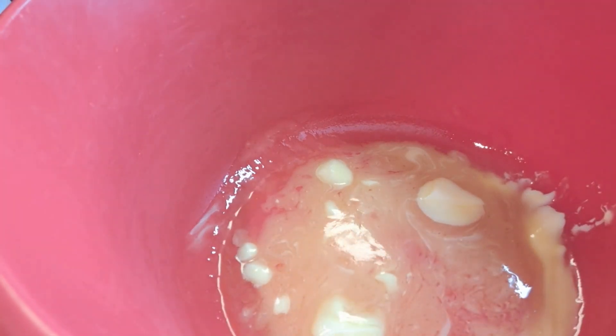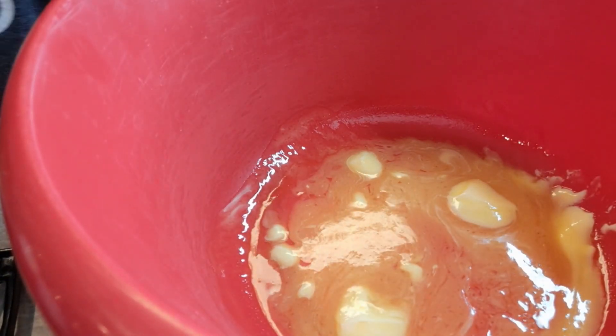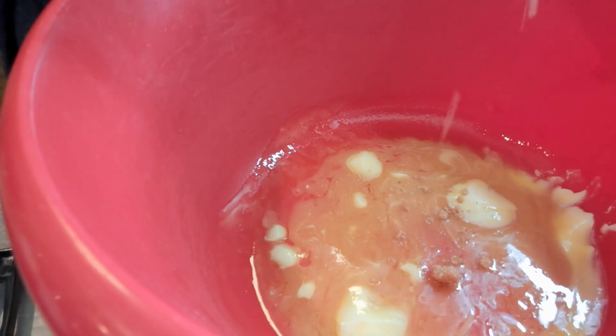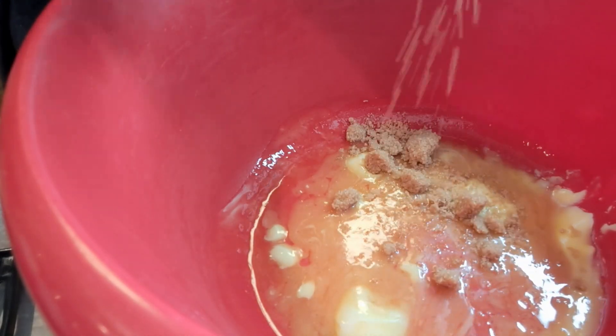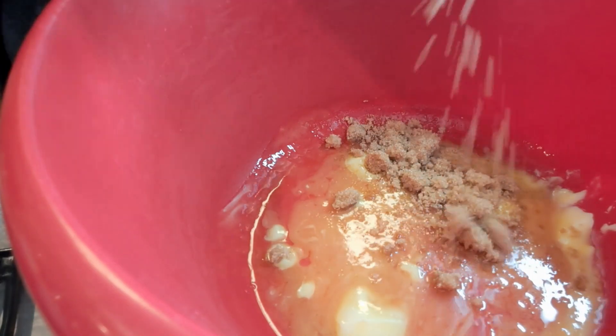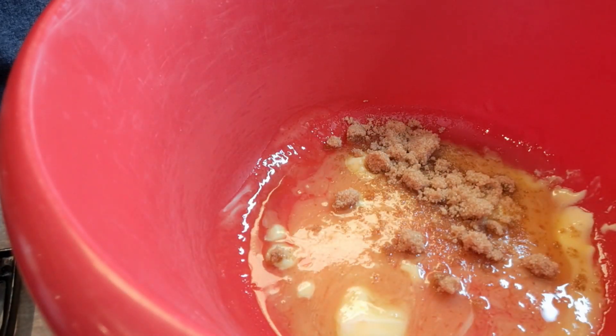I've got two tablespoons of butter in there that I've started letting it melt. So I'm going to go in with a good tablespoon of brown sugar. This is not going to be super sweet, but you can absolutely add more.